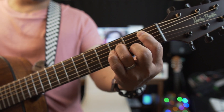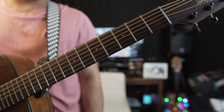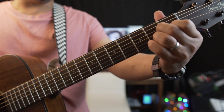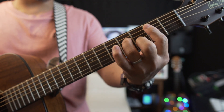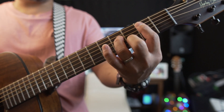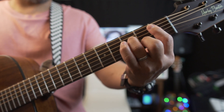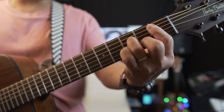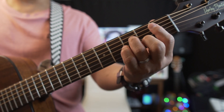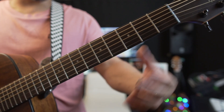On the first verse we've got the same chords as the intro: bass, A major seven, B minor seven, C sharp minor seven, B minor seven, and B flat minor seven. The chords in the intro and the first verse are the same until the third stanza of the first verse.